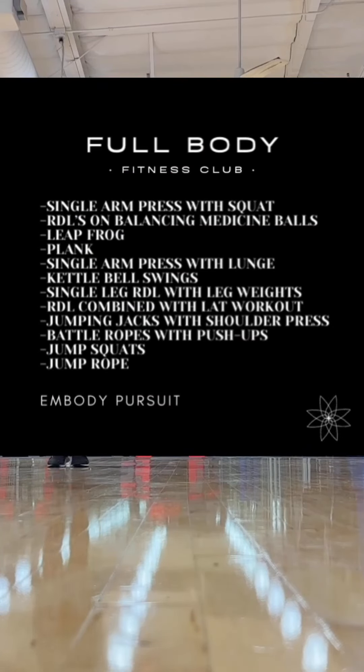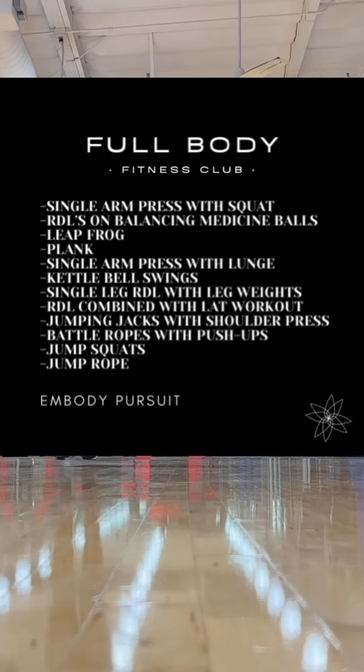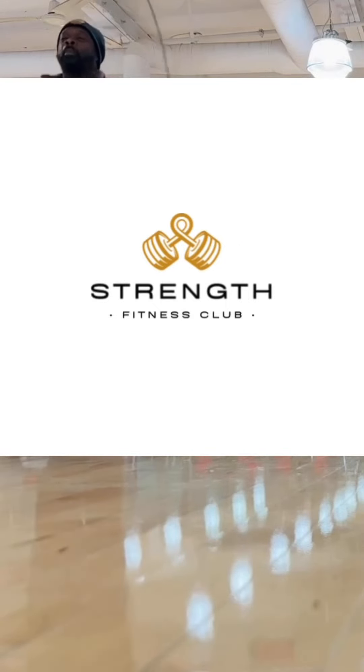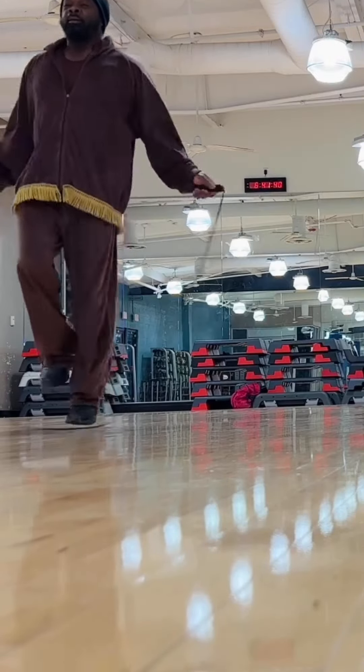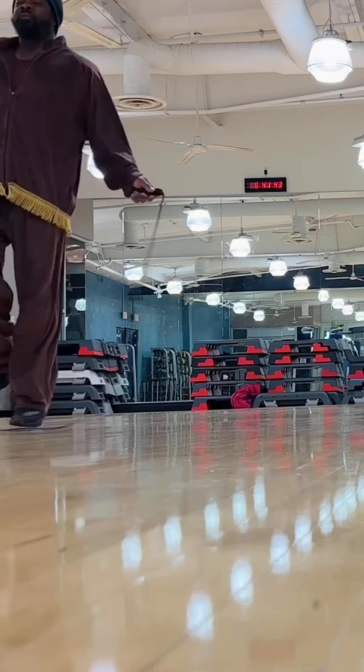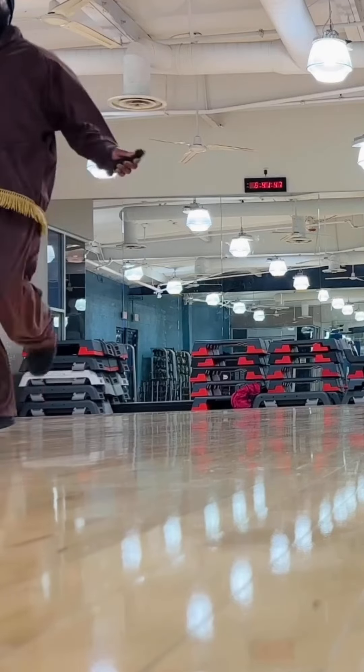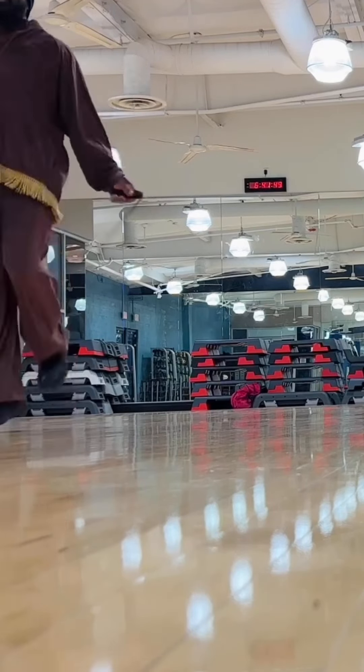Here it is — make sure you screenshot this full body workout list. These are all the workouts I just listed off in this video. Definitely screenshot this, save this video, and send it to anyone who could benefit from it. You can always reference this video if you want to see what a particular exercise looks like and how to do it.